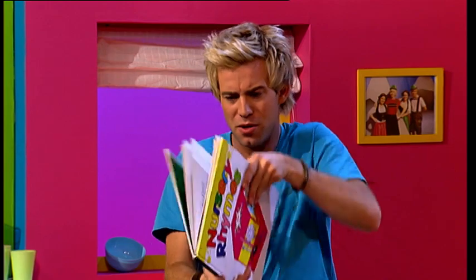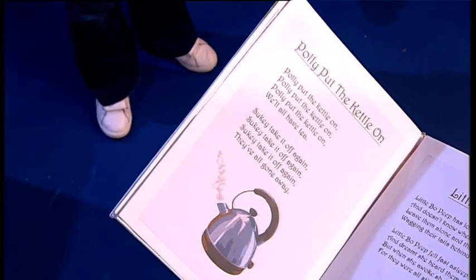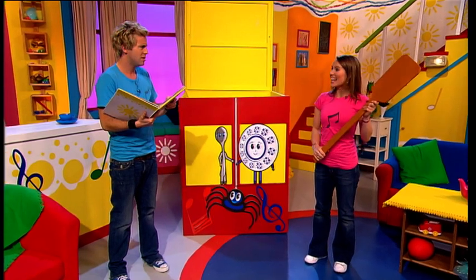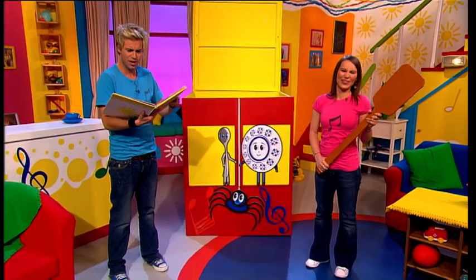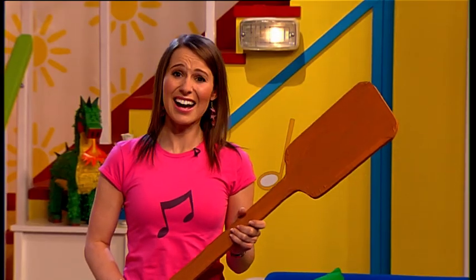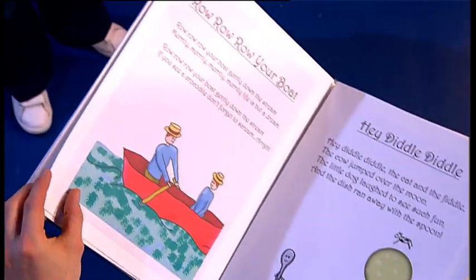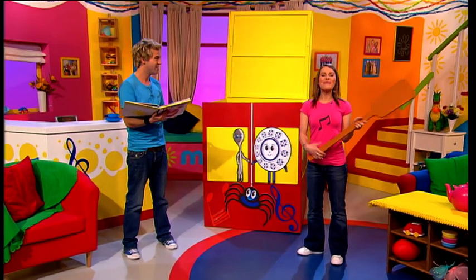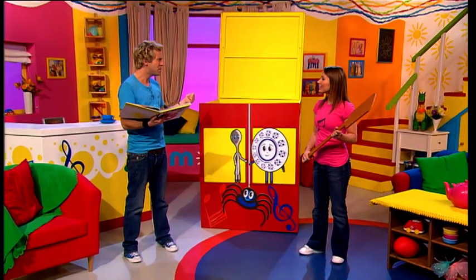Oh, Polly Put the Kettle On — oh, maybe it's a big spoon for stirring the tea? No. Little Bo Peep — hmm, maybe she used it to herd a sheep? No, she uses a crook for that. Row Row Row Your Boat — that's it! It's an oar for rowing!